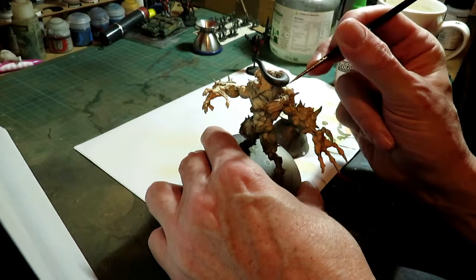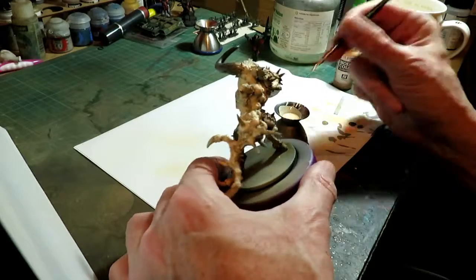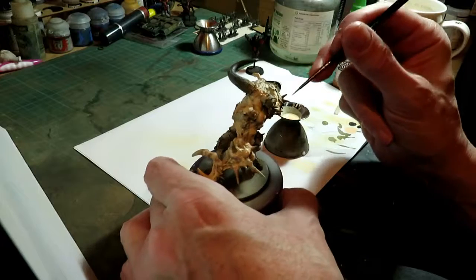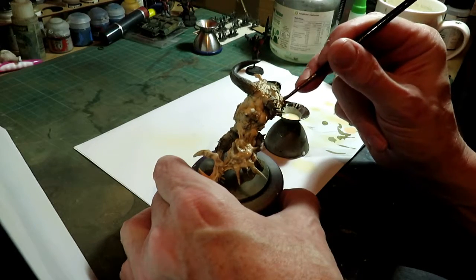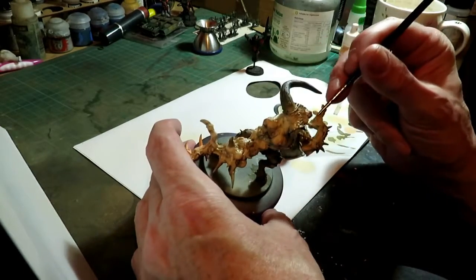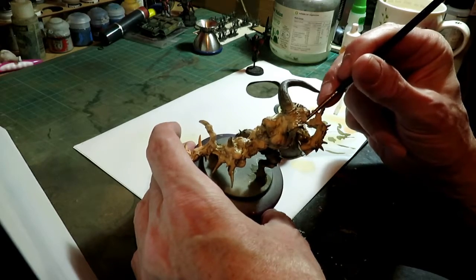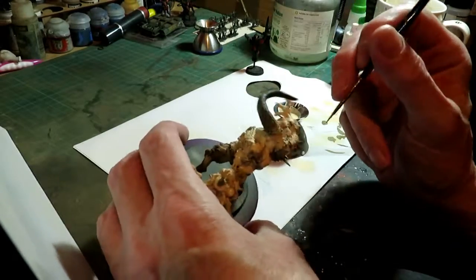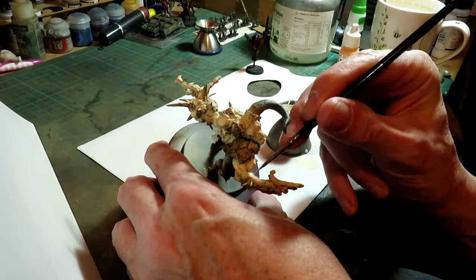It doesn't matter about anything. People get obsessed with getting this perfectly right. There's probably no such thing as perfect. You know, I've been painting this and I'm quite happy with it. If you're happy with it, that's it — you're done. If you're happy, that's what you're aiming to get to: being happy with the model that you've painted. That's what you're trying to achieve.